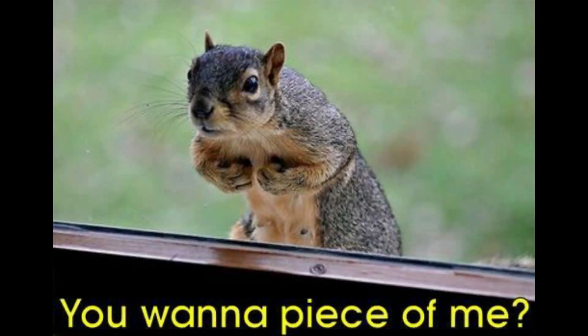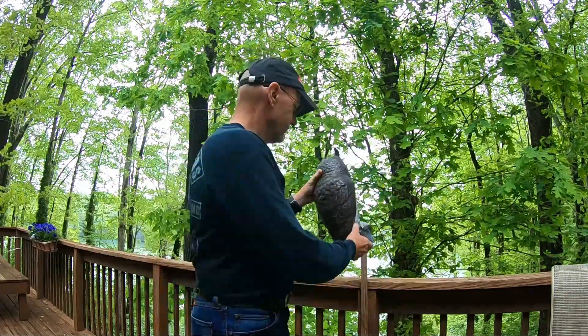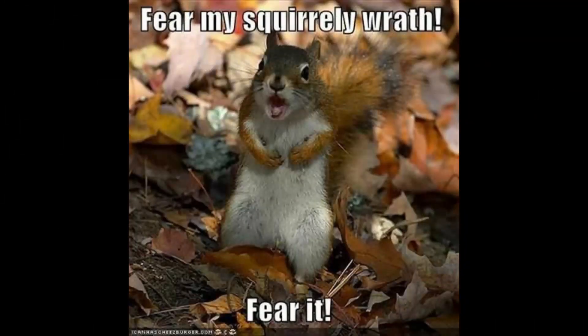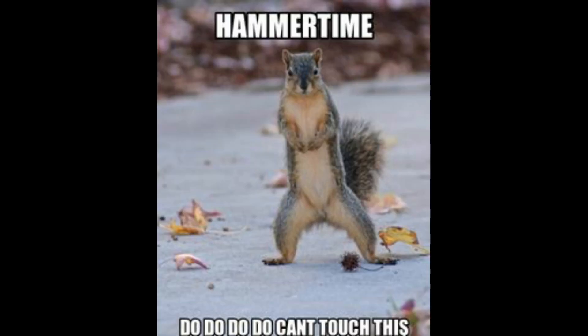So we put this owl out on our deck where we have the petunias. Well, lo and behold, since we put the owl out I haven't seen a squirrel on the deck, and it's been probably six weeks now.